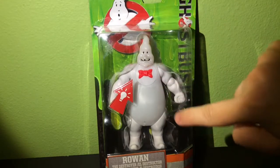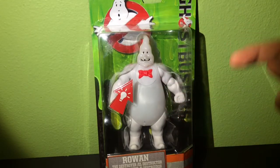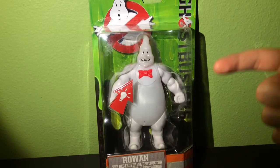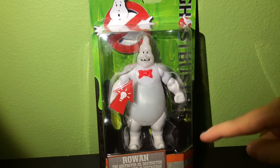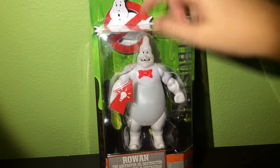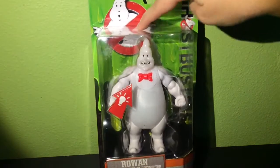It is called Rowan the Destroyer, which gets me excited, because if you remember, Gozer and the Stay Puft Marshmallow Man from the first movie were the Destructor. So this is the Destroyer — I assume maybe it's going to be like that. Plus, we already saw some footage from the trailer of this character.